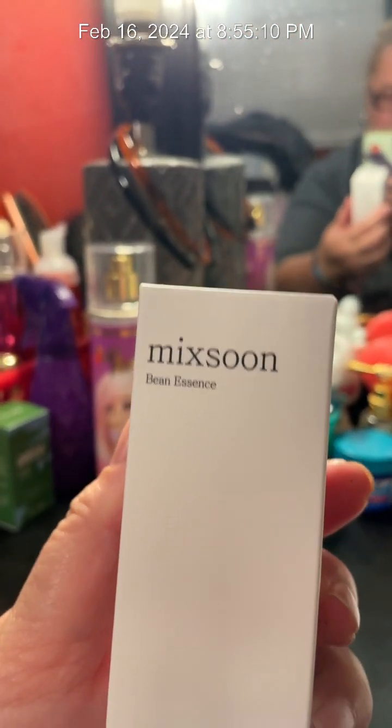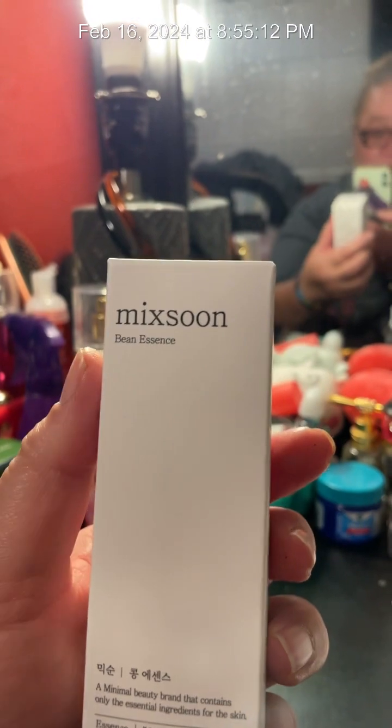I wanted to come on here, and I did tell everybody about this great product right here — Mixsoon Bean Essence. Yes, this is the one that's on TikTok. Let me just flip this. Mixsoon Bean Essence, and it's really good.